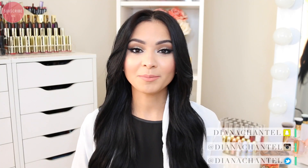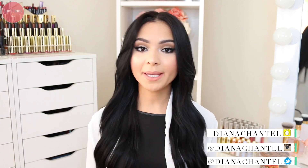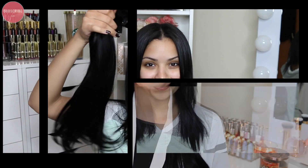Hey guys, welcome back! In today's video I'm going to be showing you this complete get ready with me look — my hair and my makeup. I've teamed up with Bombay Hair to bring you this look. I just recently cut my hair and I've been missing the long hair, so I figured I'd add some clip-ons. Let me know what you think — do you like long hair or short hair? Everything I used, including coupon codes for the extensions and hair tools, will be listed below.